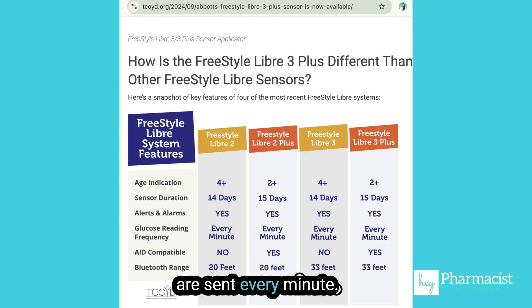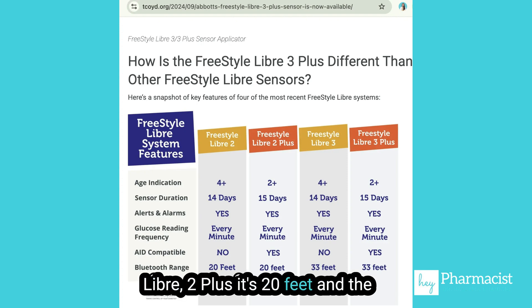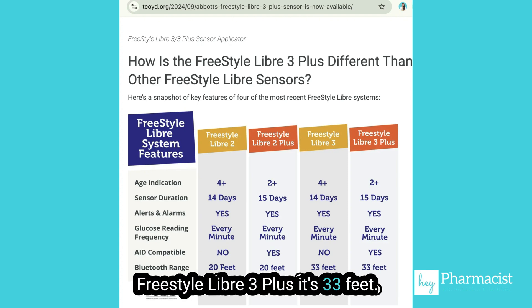The glucose readings are sent every minute, they are waterproof, and they send alerts and alarms. The Bluetooth range is the same — for the Freestyle Libre 2 Plus it's 20 feet, and for the Freestyle Libre 3 Plus it's 33 feet.